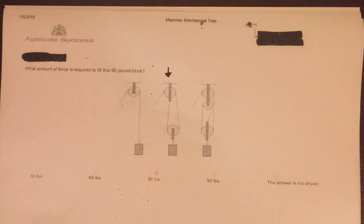Hello and welcome to the tutorial for the mechanical reasoning portion of the Aptitude Success exam. The mechanical reasoning test assesses your ability to recognize mechanical tools and devices and your comprehension of them. Today's tutorial will cover the uses of pulleys and how they work, as well as identifying different types of pliers and their uses.